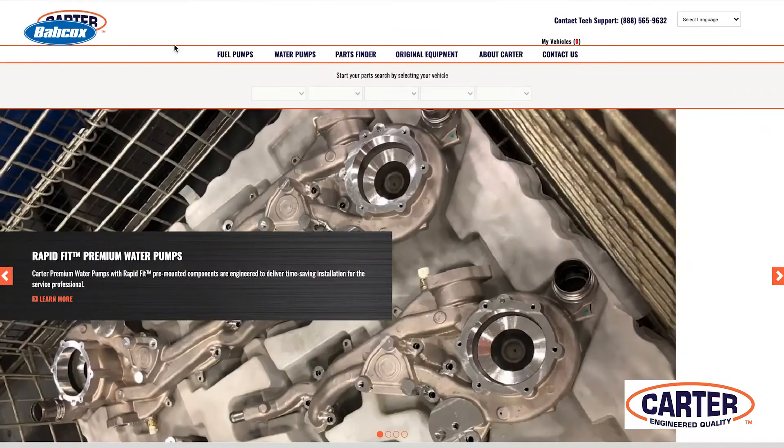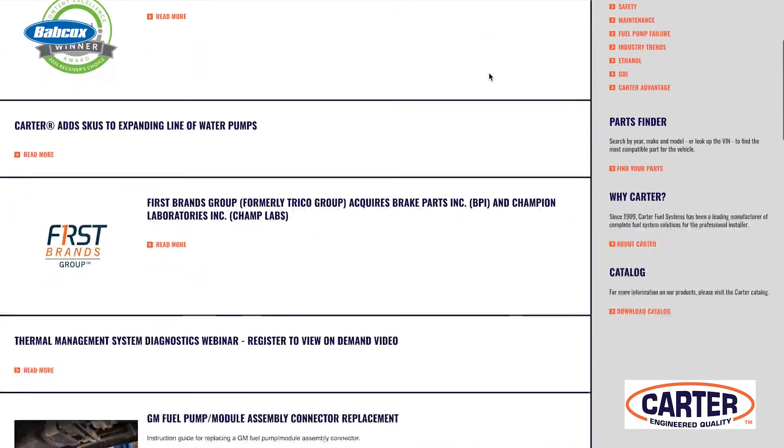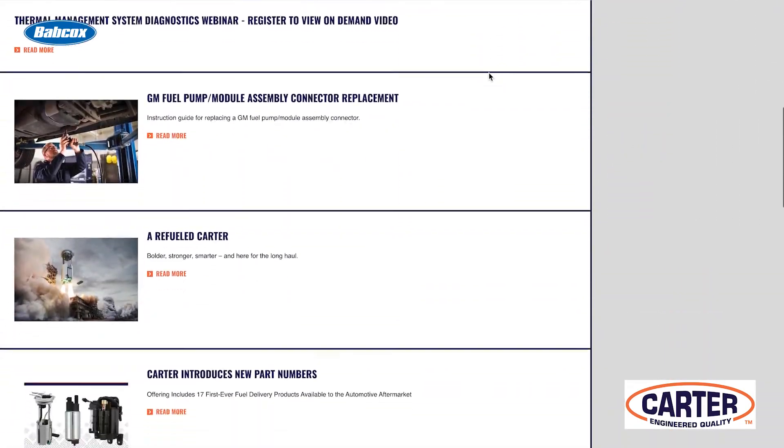Carter has much more information like this on their website. Make sure to check out all their fuel related articles for the latest news and industry trends. Thanks for watching.